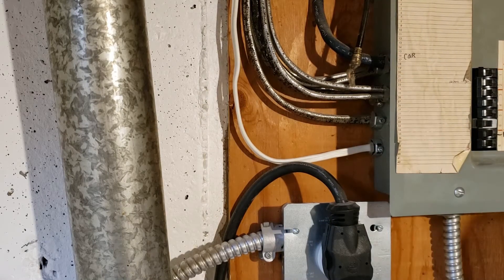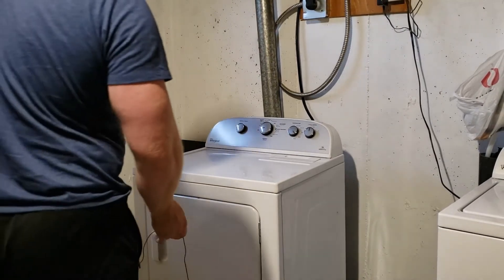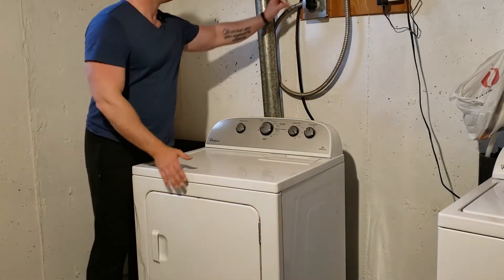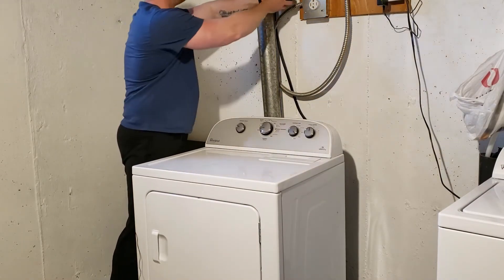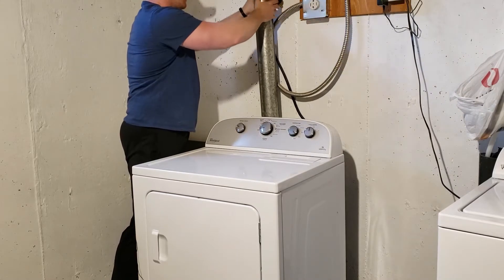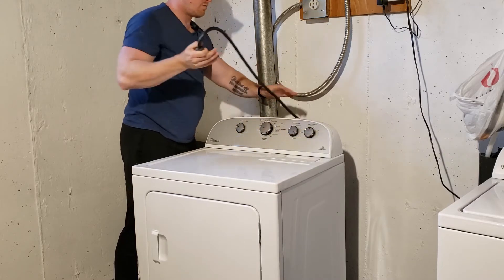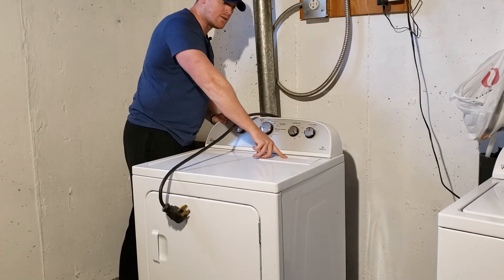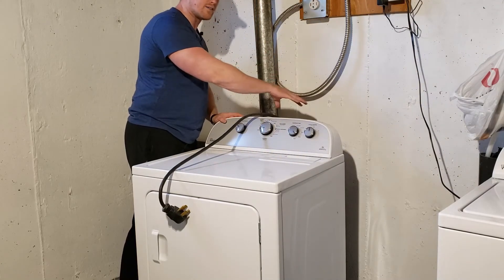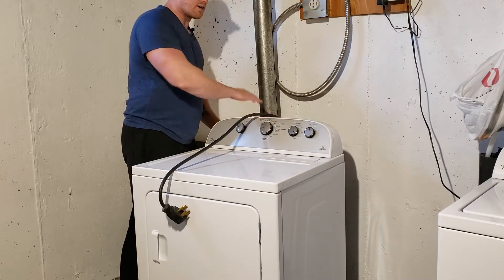We just kind of work our way down the line and keep testing as we take it apart. After testing the power at the wall, we disconnect the cord — we don't need that connected anymore right now. Because we have our lint trap up here, everything we want to get to for heating, thermostats, and all that is going to be on the back.